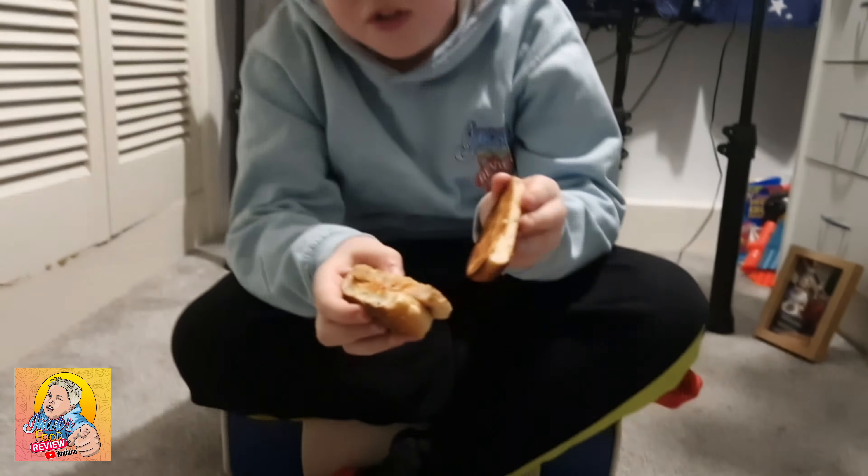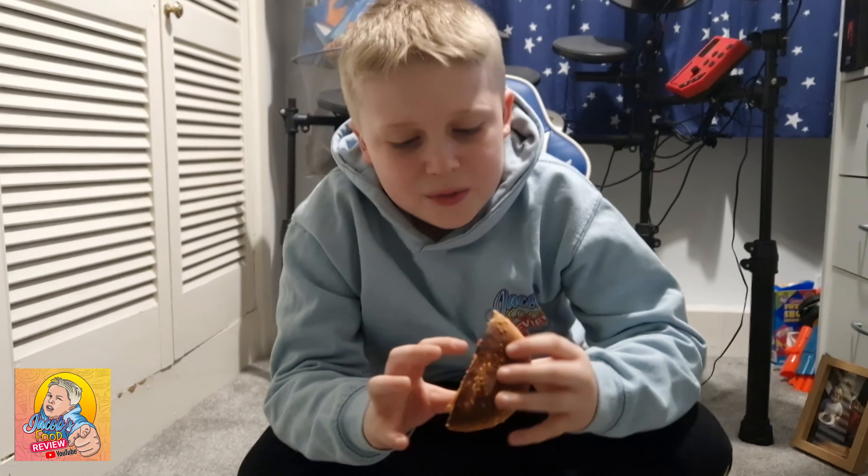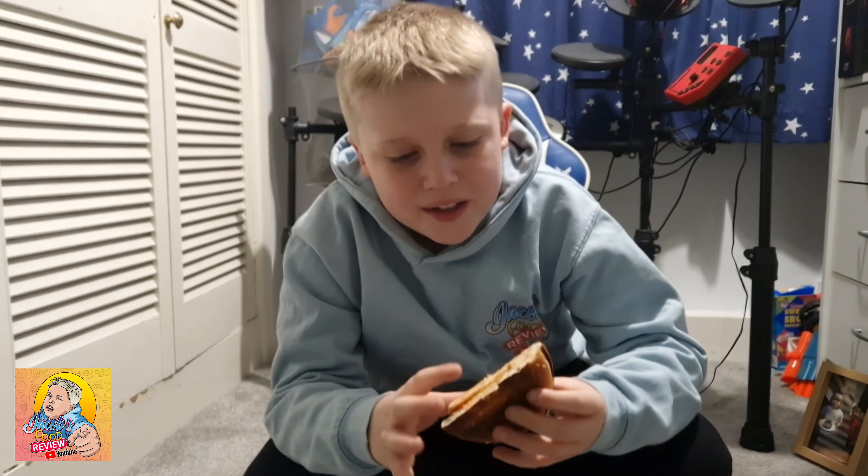So just look at this — is it supposed to be like this? That's the chicken. I thought that was bread. It's got ketchup and mayonnaise on it as well, that looks rank. The burger bun is actually overcooked and it's full of sugar.